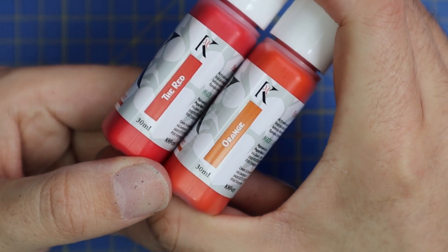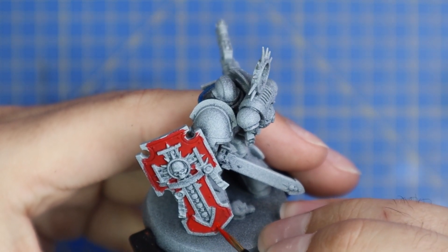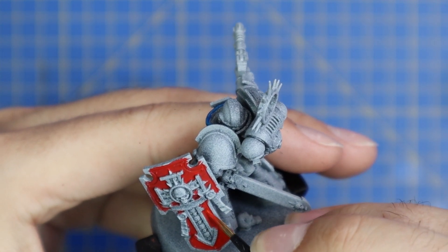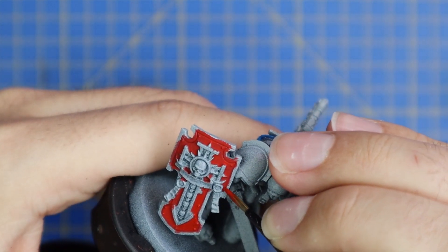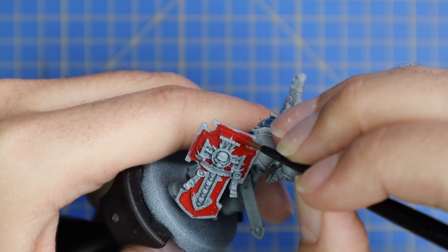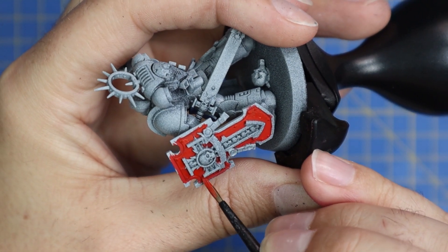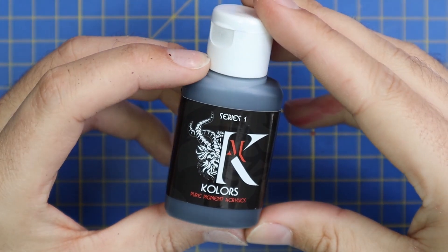The next thing I need to do is highlight that red a little bit. There's no brighter red in the kit, so we've got to mix it. We take the red with the orange, mix those together, and it creates a slightly lighter red — then we layer that up nice and quick. This is the first thing you're going to learn about Chimera paints: with such a limited palette of colours in the box set, you're going to have to learn to mix paints quite quickly. But once you figure out that skill, you're left with endless tones to work with.